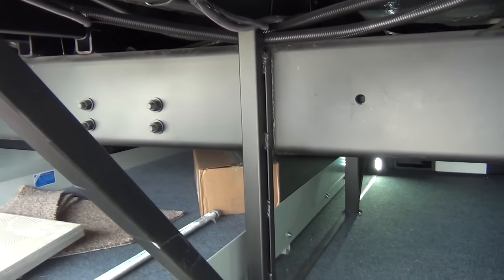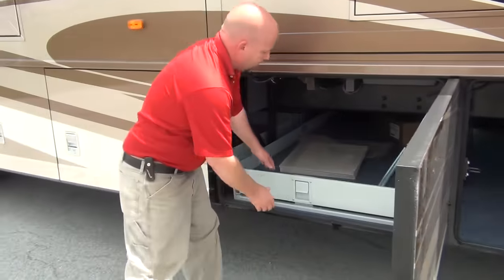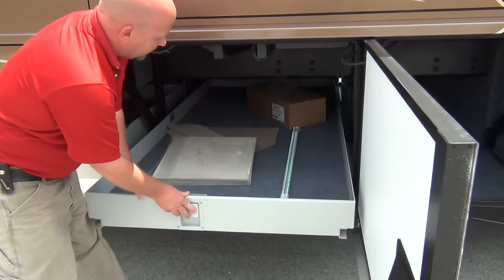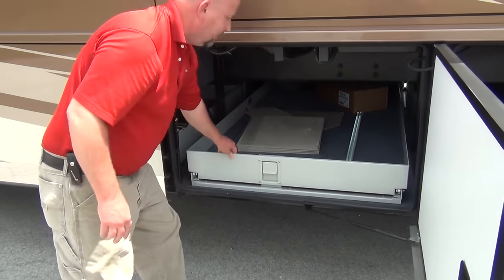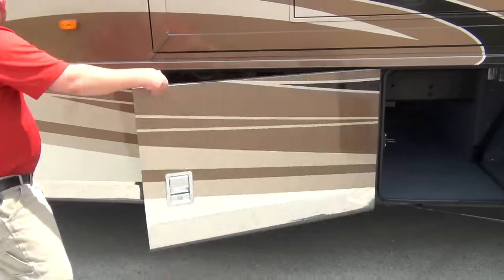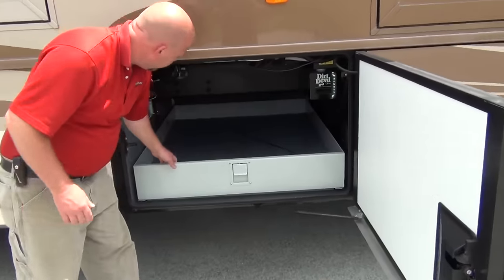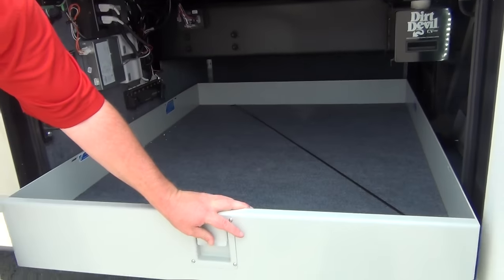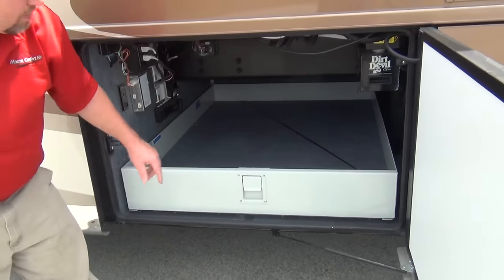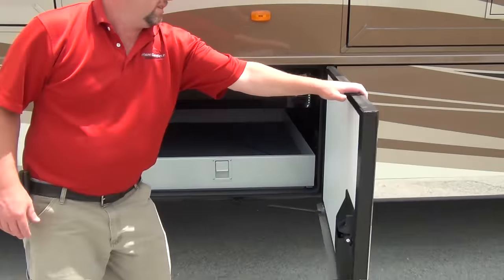You can see some standard features you'd expect on a coach of this magnitude. We've got a pull-out slide tray that goes out either side in this bay. This is a half bay - it goes a little more than halfway back, and you've got a pull-out tray for that as well. You can see the spot where you empty your Dirt Devil bags because this coach does have central vac.